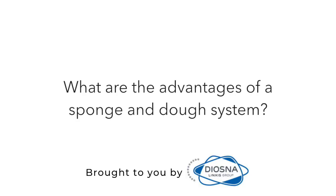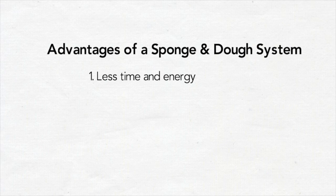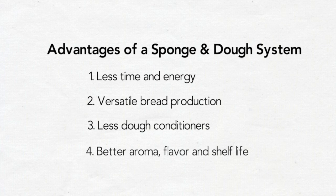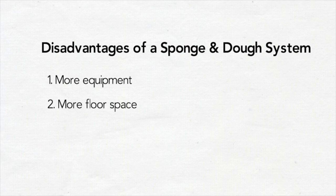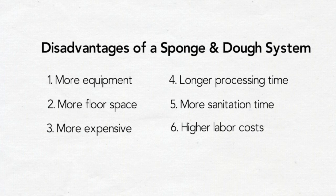When you grow and expand and want to invest in a sponge and dough system, what are the advantages? The advantages are less mixing time and energy. It is the most versatile dough system in bread production, from artisan bread to hamburger buns. There is a need for less or no dough conditioners, especially if you use aged flour. There is also an increase in aroma, flavor, and shelf life. The disadvantages are that it requires more equipment and more floor space, making it more expensive. It also needs a longer processing time from mixer to packaging with more sanitation time involved, resulting in higher labor costs.